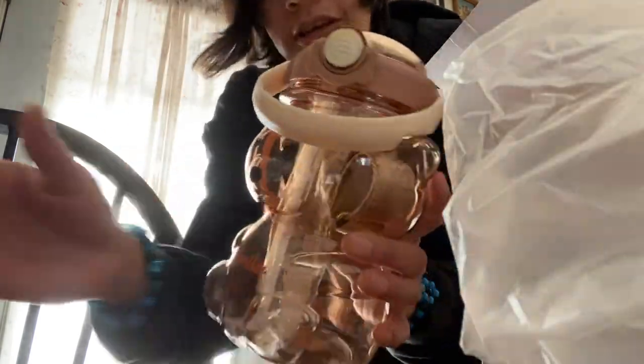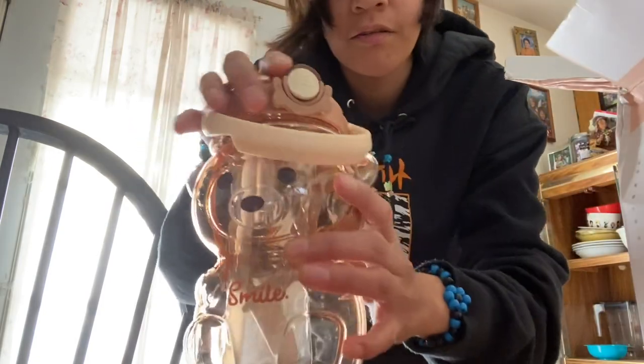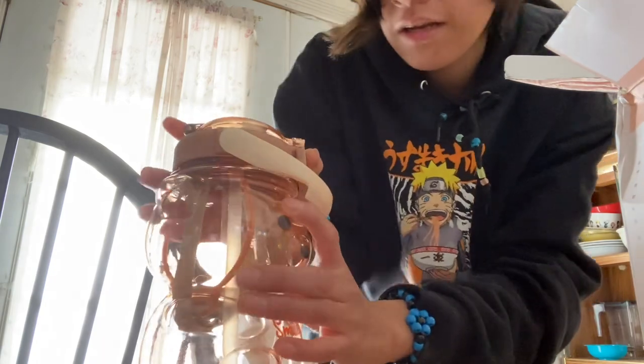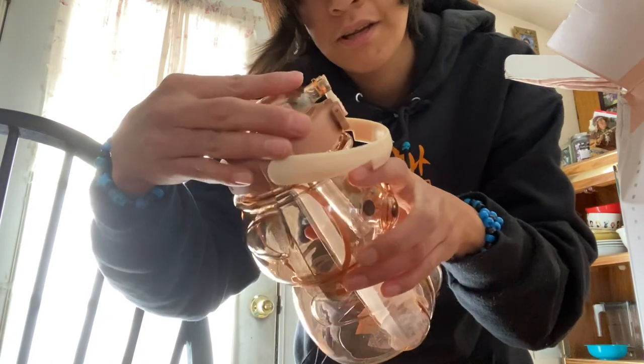Oh my gosh, it's so good. 34 ounces. It's got a little straw inside here — a little straw thing you just stick up when you get it. It's a closeable lid.